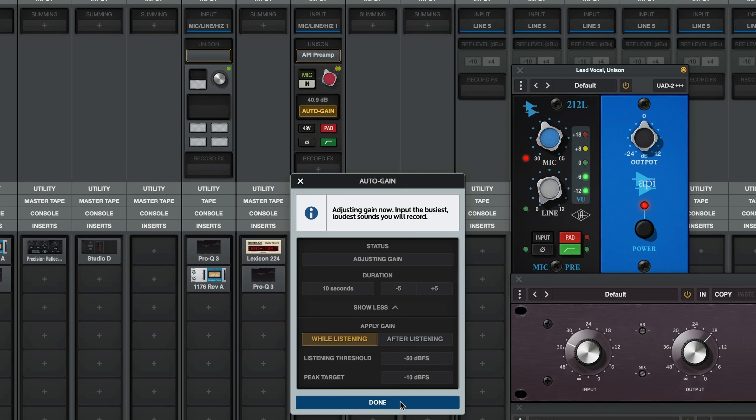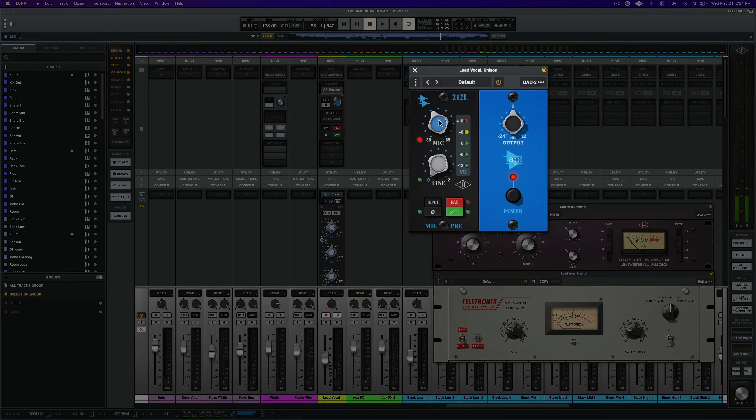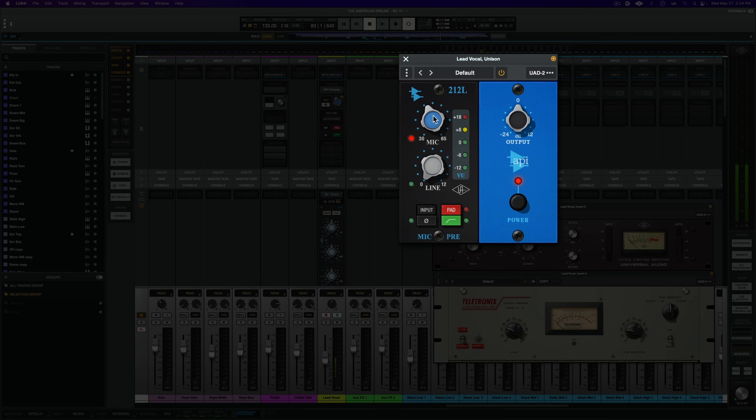The artist runs through the chorus for the auto gain level check. Now that the level is perfect, let's give it just a touch of extra analog character. I'm going to drive the pre just a little higher and compensate the output down by roughly a similar amount.